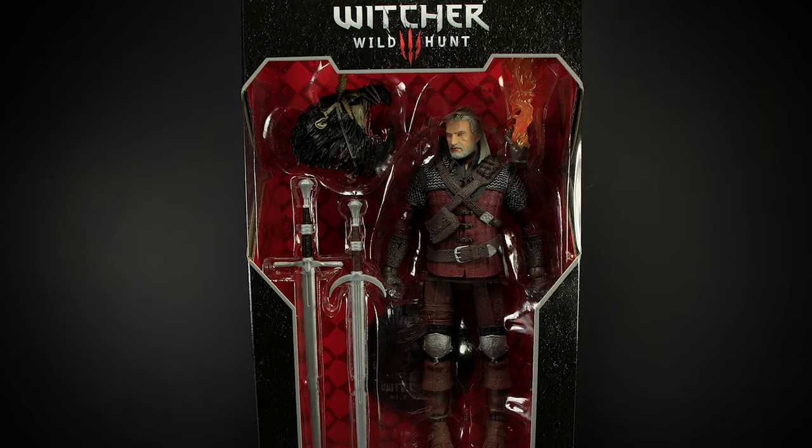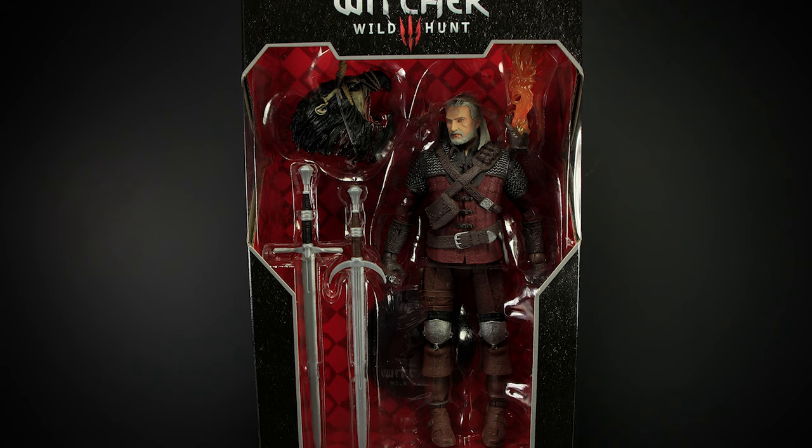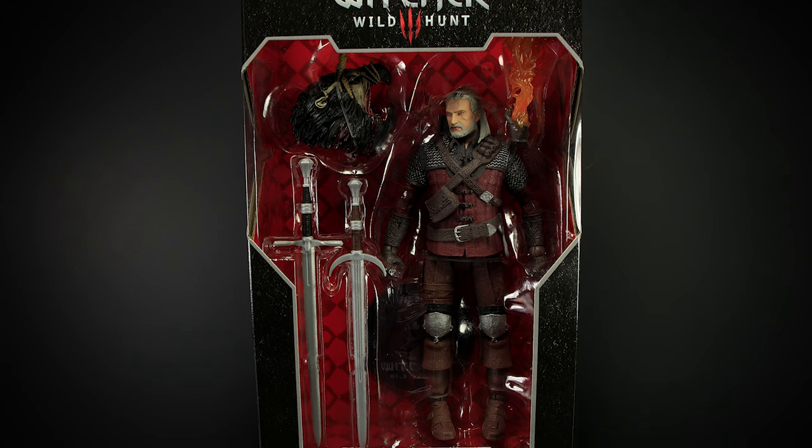Hey guys, welcome back to another video review. Today we have Geralt of Rivia in his Wolf Armor from the Witcher 3 series by McFarlane Toys.